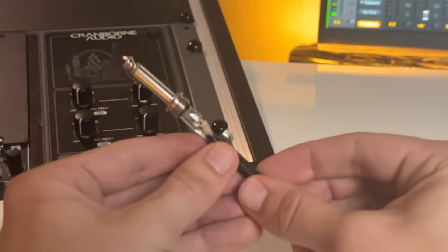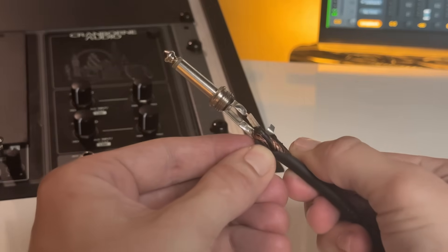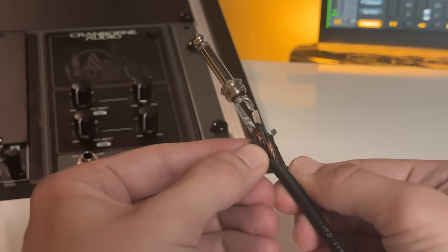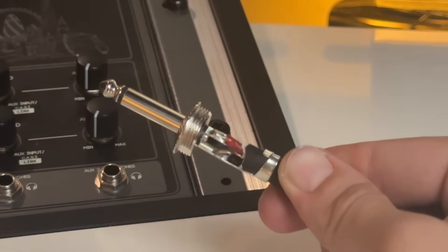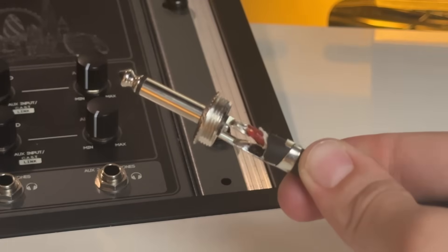The instrument cable has a very thin insulated wire in the center, which connects to the tip of the connector. It has an electrostatic shield, which I'll talk more about in a moment. And all of this is surrounded by a stranded copper shield, which connects to the sleeve of the connector. Meanwhile, the speaker cable has two equally-sized insulated conductors, just as you'd find in a typical home theater speaker wire.